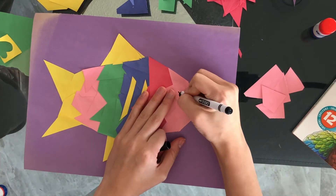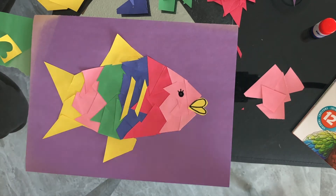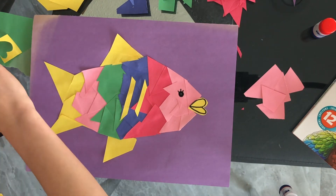Now this next part is optional, but grab your glue and coat the part of the fish you want to be glittery.